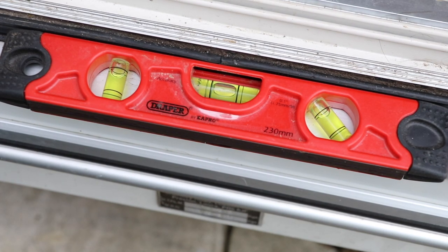So now with left and right and front and back, this caravan is now level. All we need to do now is put down the corner steadies — and would you believe it, there's a trick to that as well.